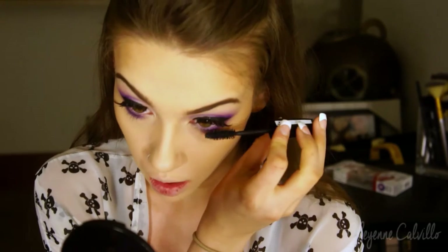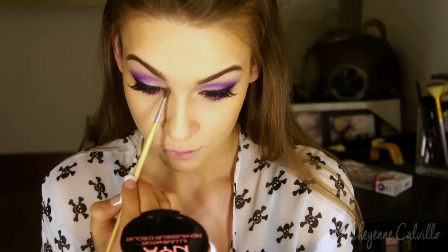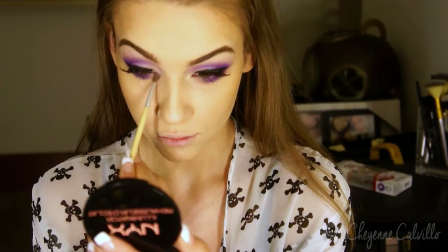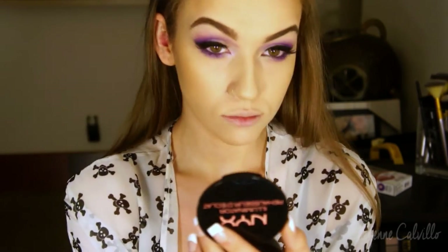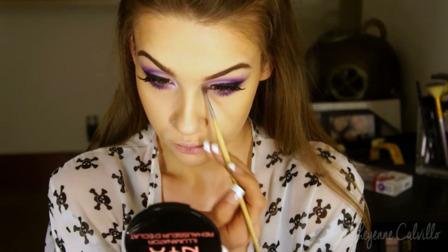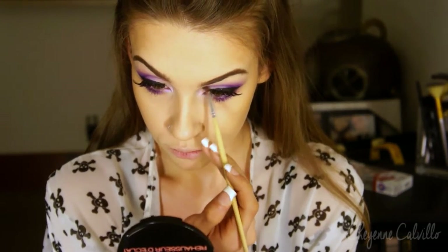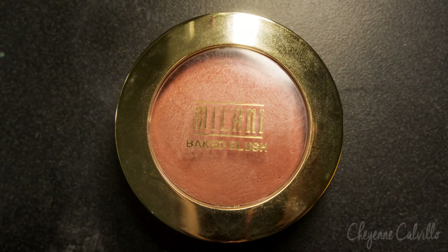Now I'm going back in and applying some mascara to the lower lashes. Now I'm using the Makeup Geek Duochrome shadow in the color Phantom, and I thought this was just a beautiful highlight for the inner corner for this look. It is a purpley-pink color and it just looks stunning — you can definitely see it just really lights up that part of my face.